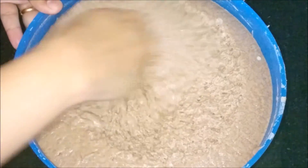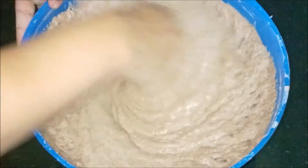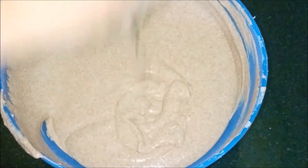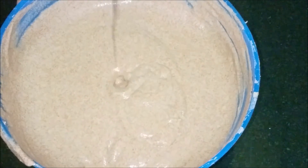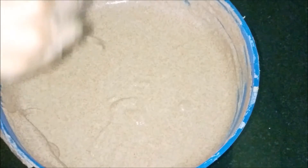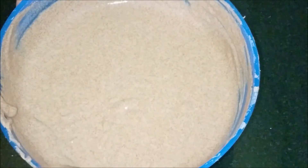Now mix the fermented batter well and transfer it to an airtight box. You can prepare very healthy ragi dosa, ragi idli, and ragi adai with this batter. It's very good for diabetic people as we don't have any rice flour or rice mixed in it — it's just ragi.